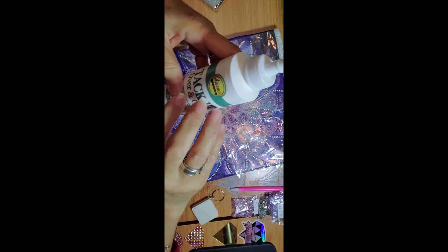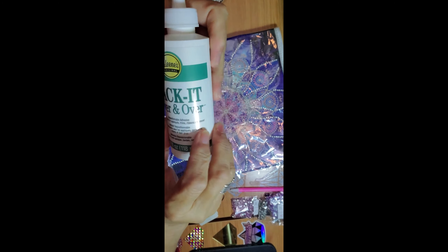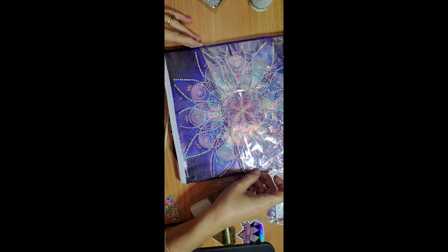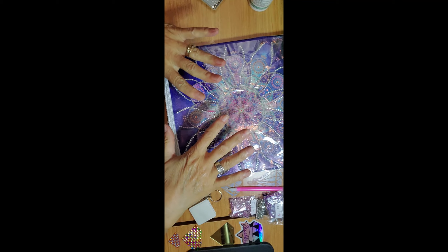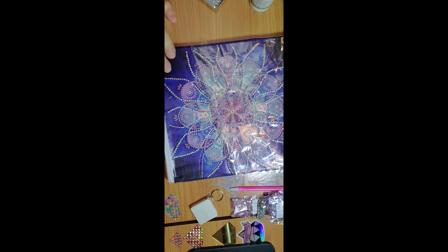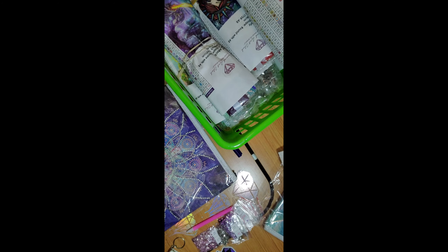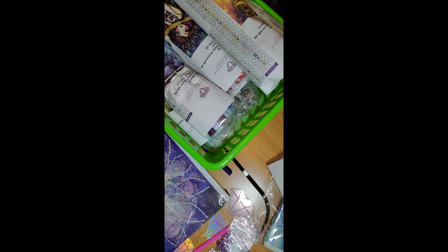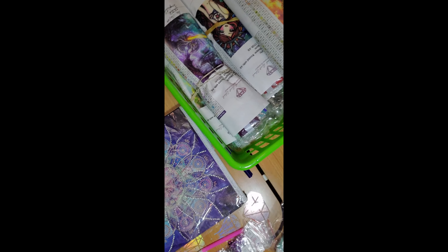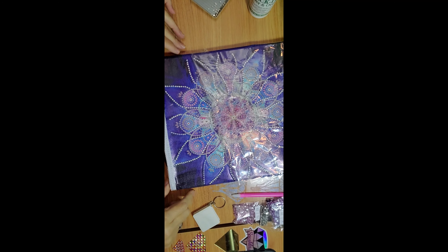I'm gonna take this glue off and use tacky over and over. I saw this technique from Stitcherista when she was trying to do a custom piece herself - she was using this to pour on the canvas. So we're gonna do this; I'm gonna keep on drilling, which will be in fast forward, and then we'll try to fix these in there.